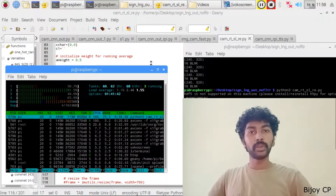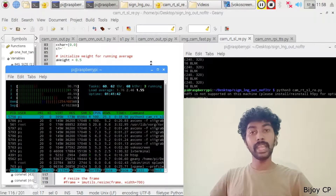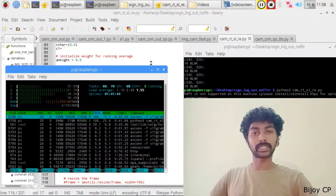What's up guys, welcome to another video. Today, I am going to show you the output of a new project called Hand gesture recognition using Raspberry Pi. Let's see how it works.